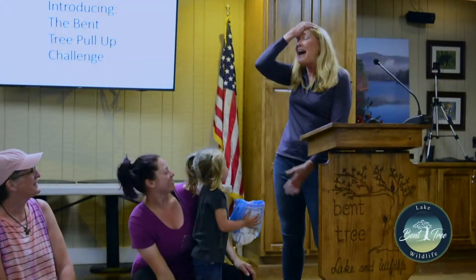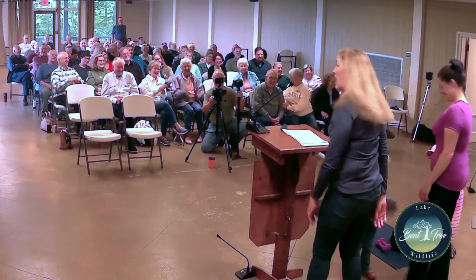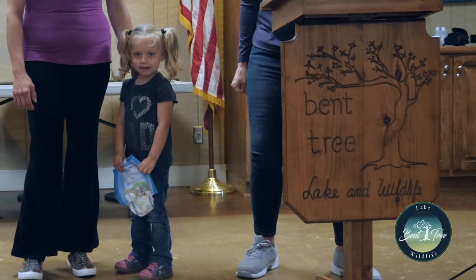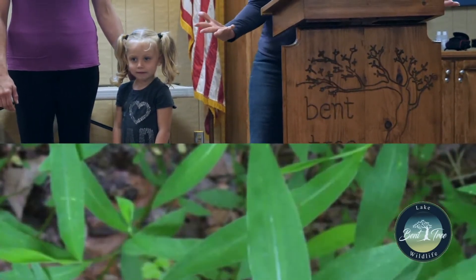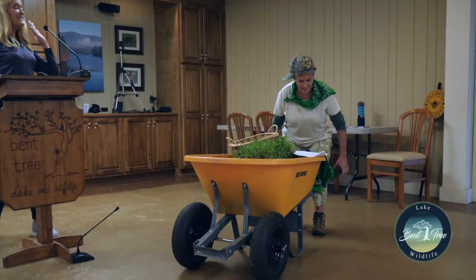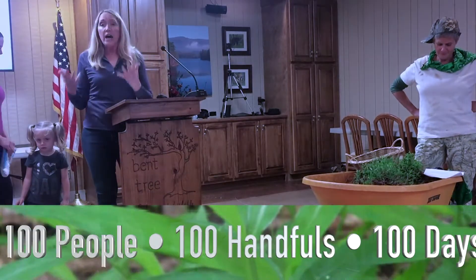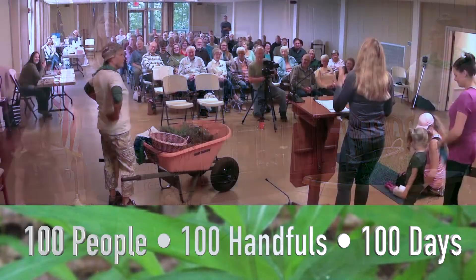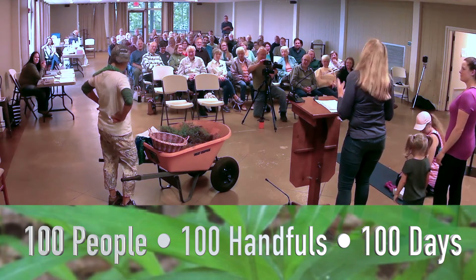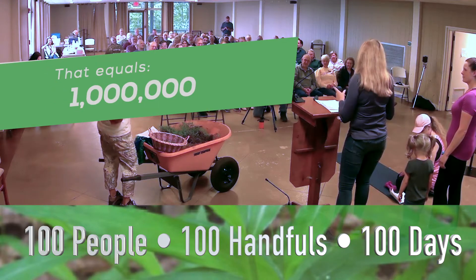We're not talking about that kind of pull-ups either. We're talking about stiltgrass. We want to get a hundred people to pull up a hundred handfuls of stiltgrass a day for a hundred days. That's a million handfuls of stiltgrass.